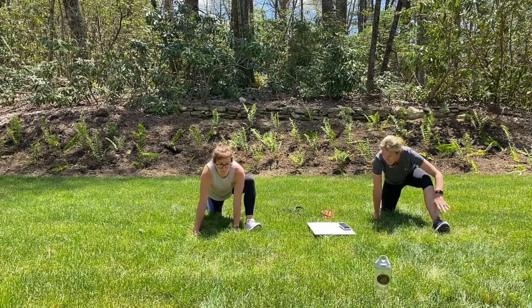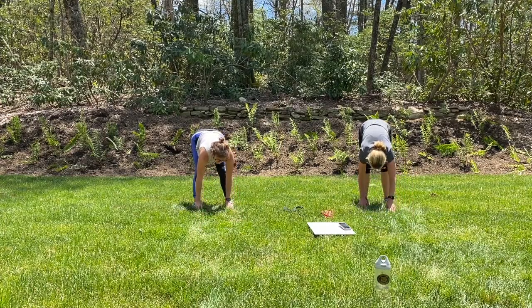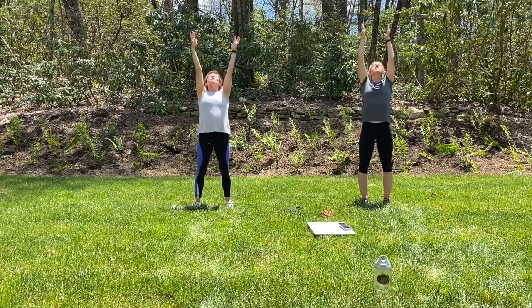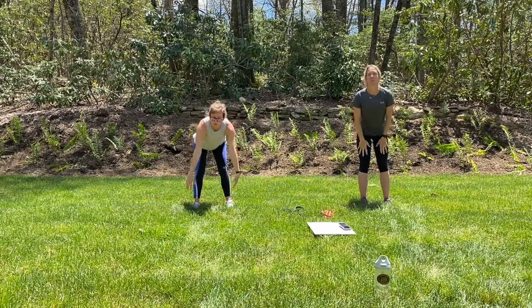We'll re-bend that knee back into plank so both feet are back. We're going to walk those hands towards our feet. Keep the legs nice and straight, and then we're slowly going to roll all the way up to standing. Arms come up overhead, taking a nice big breath. Push those hips forward, hands go back — reach, reach, reach — and all the way down. We're going to forward fold and go through that one more time.